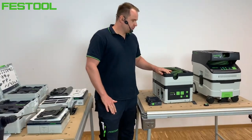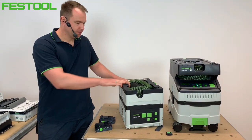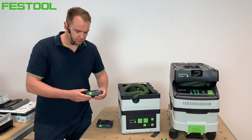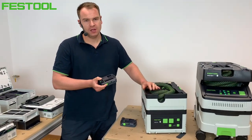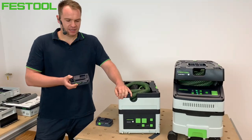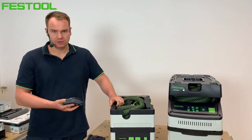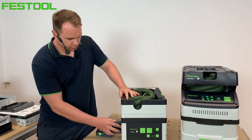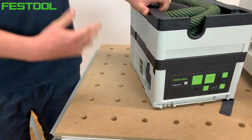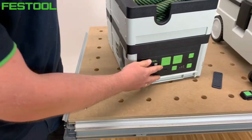Odkurzacze akumulatorowe, które tutaj widać, są zasilane dwoma akumulatorami. W przypadku wersji systenerowej są to akumulatory dedykowane 4.0, ale również z akumulatorami 3.1Ah możemy ich używać. Ważną informacją jest to, że oba akumulatory muszą być umieszczone bezpośrednio w odkurzaczu i wtedy dopiero mamy możliwość uruchomienia odkurzacza.